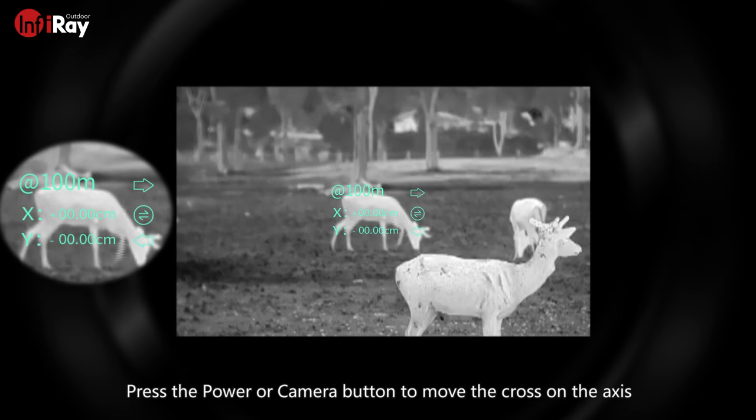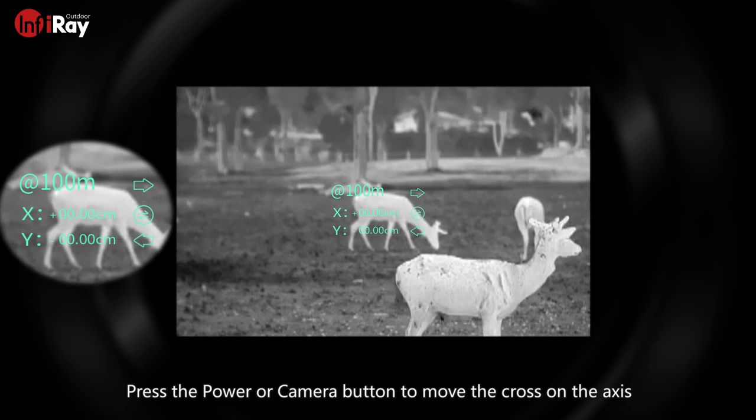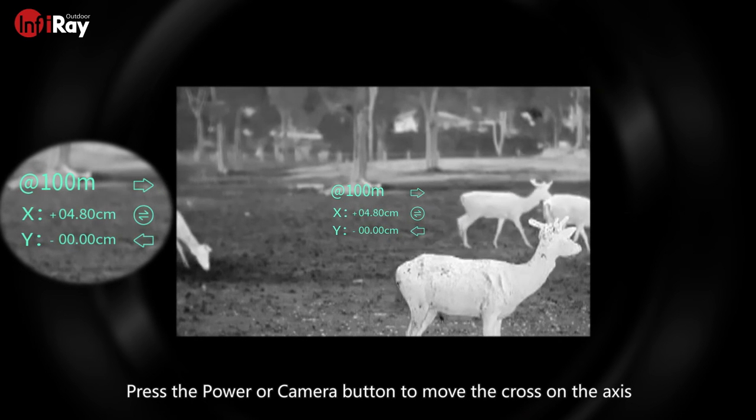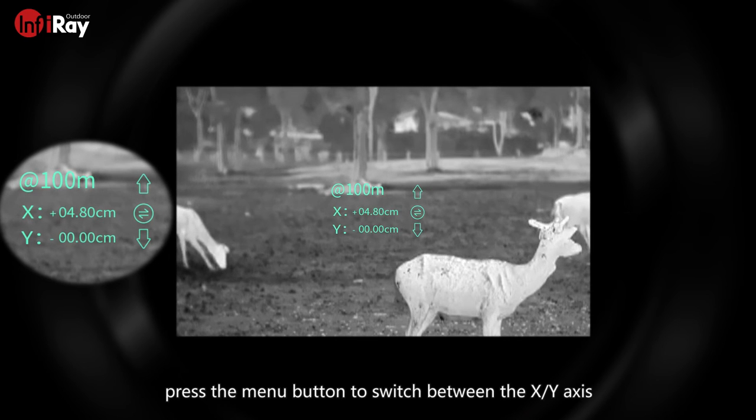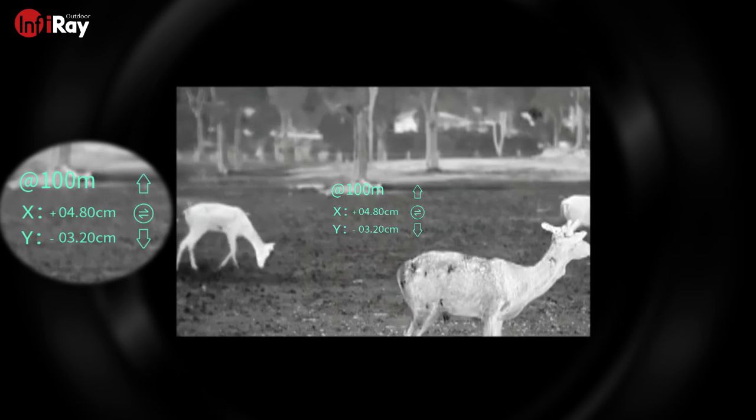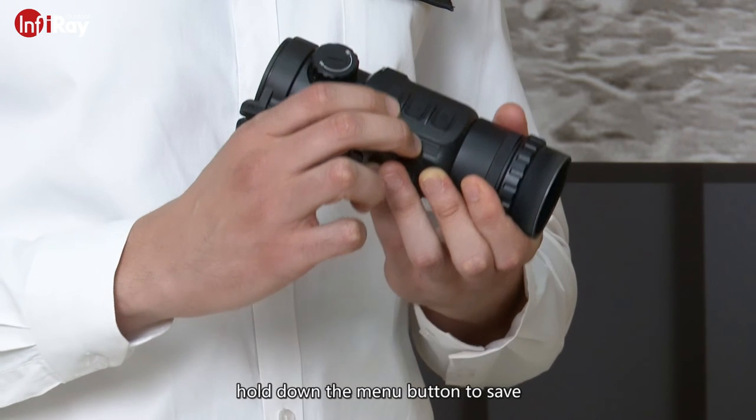Press the power or camera button to move the cross on the axis. Press the menu button to switch between the X and Y axis. Hold down the menu button to save.